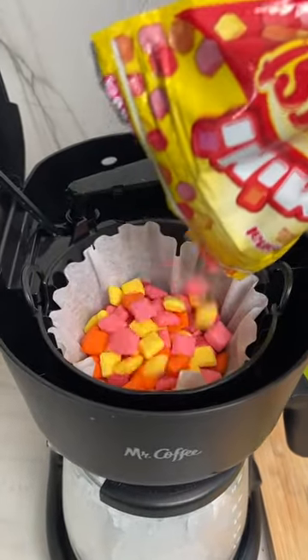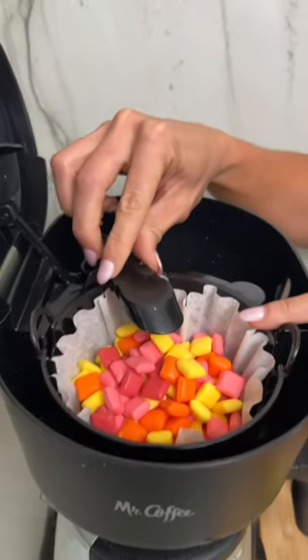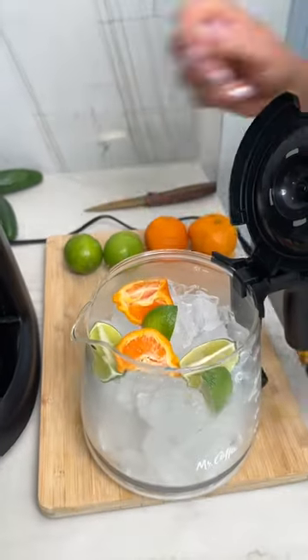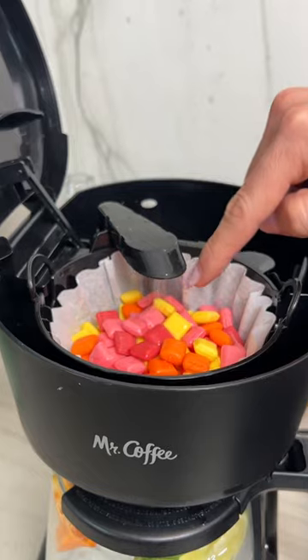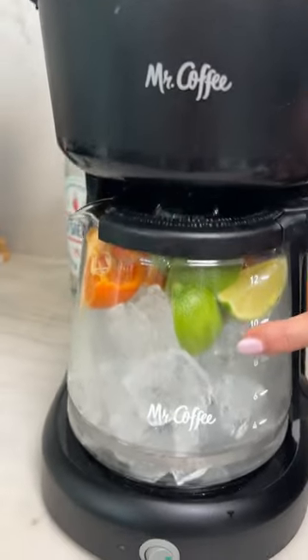Go ahead and fill that coffee filter. We're going to add a full bottle of tequila and move it right over the Starburst. You're going to want this filled with ice. Open it up, add some lime — I like oranges in mine. Turn it on. Look at that go right there. Just a couple seconds, that tequila is coming through, infusing the Starburst on the way down and going to make its way right into the pot.